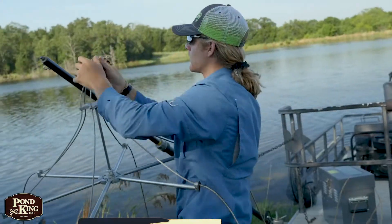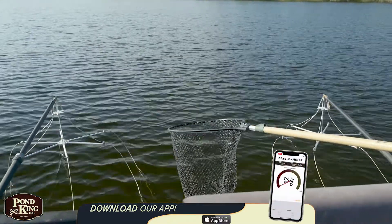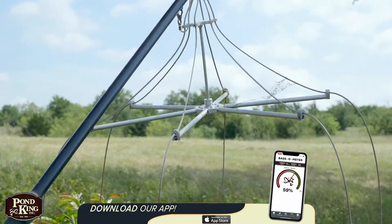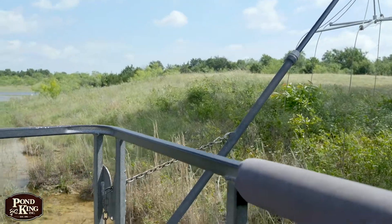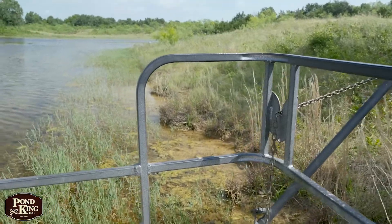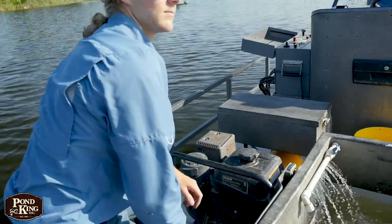We're going to start up here at the front. We have these two rays that spread out into the water — they act as our positive current for the power that gets generated into the water. Our boat here acts as a negative to where it completes the circuit. The power is provided by this generator right here and then it's controlled in this shock box.